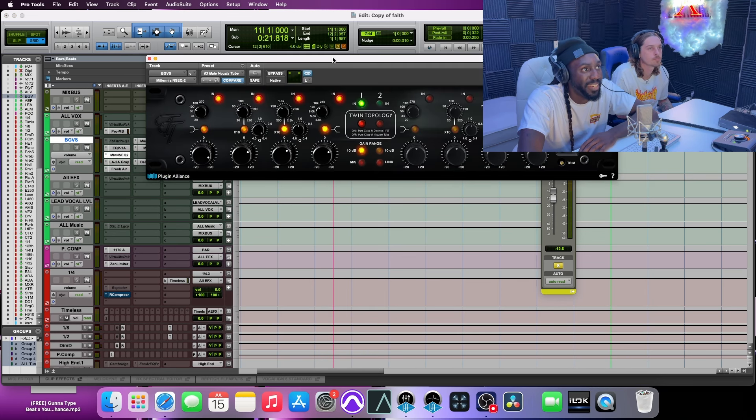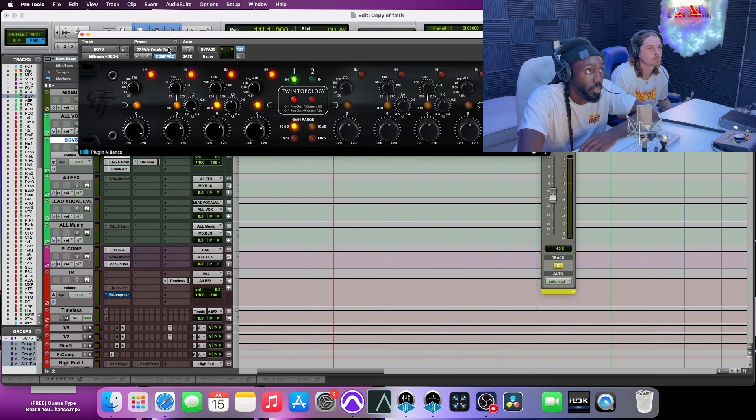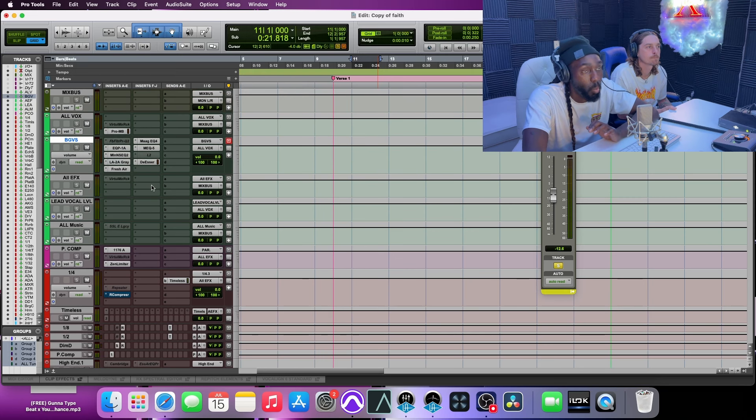This one right here is the Millennium EQ. I love the way this sounds. It's a preset I tweaked — the preset is the male vocal tube. I tweaked some of the highs down because I don't want as much top end. And I'm boosting a lot of the chest, the lower frequencies around 100 Hz, because I just want a lot more body and a lot less top end. The way that sounds by itself is impeccable.